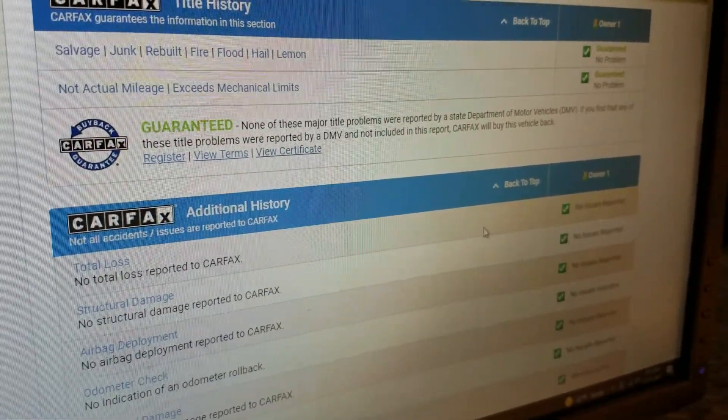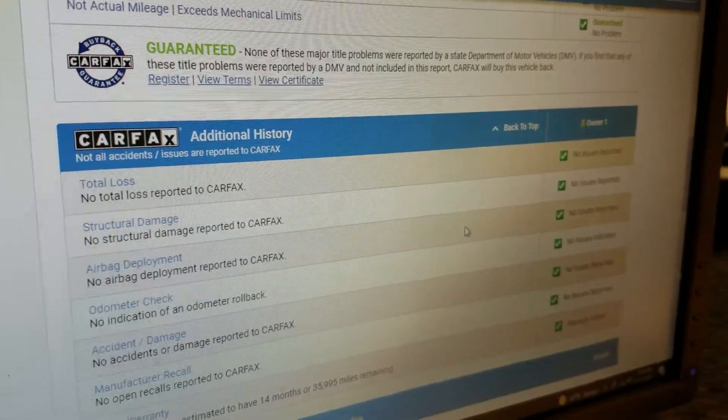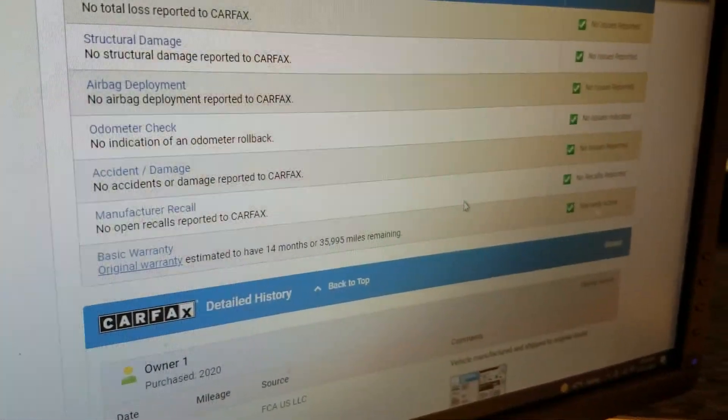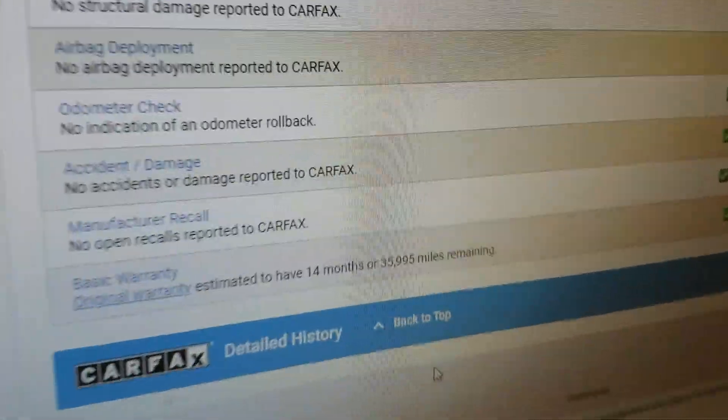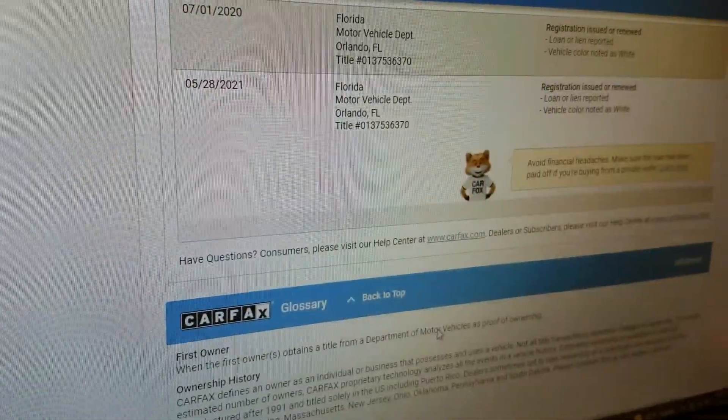Carfax guarantees no salvage, junk, rebuilt, fire, flood, hail, or lemon brands on the title. They show no total loss — this is not a salvage vehicle, not a rebuilder, no structural damage, the frame's never been bent, no airbags have been deployed, odometer checks out good, no accidents or damage, no open recalls.